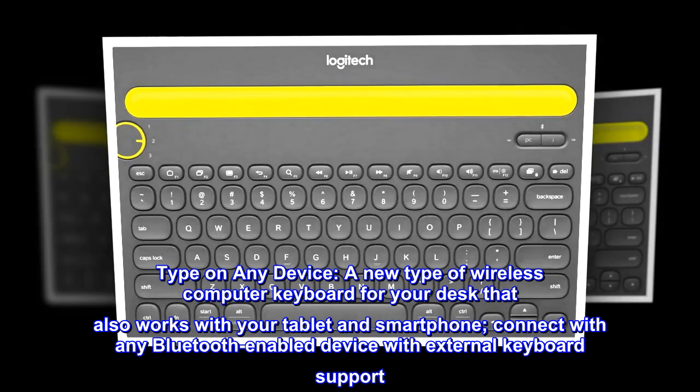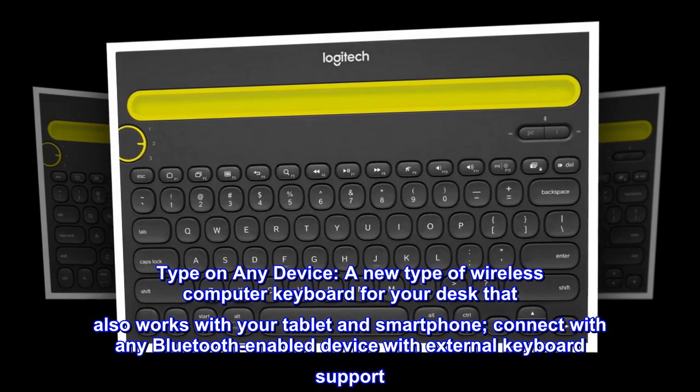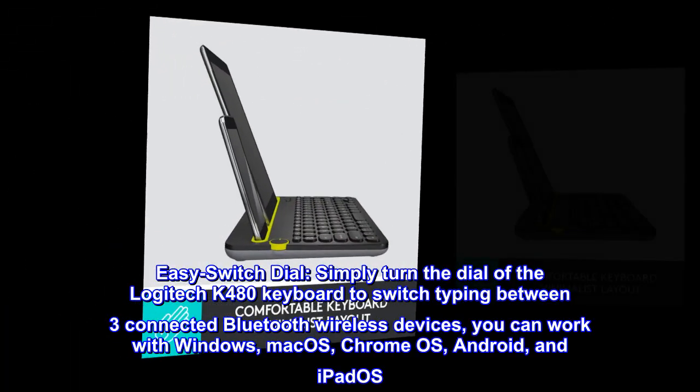Type on any device — a new type of wireless computer keyboard for your desk that also works with your tablet and smartphone. Connect with any Bluetooth-enabled device with external keyboard support.